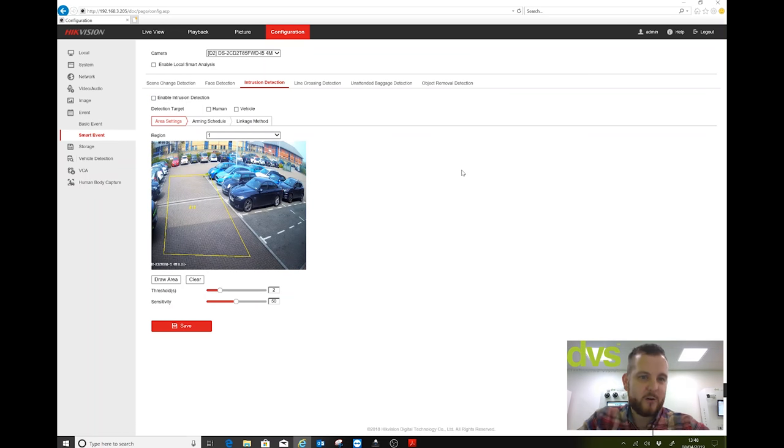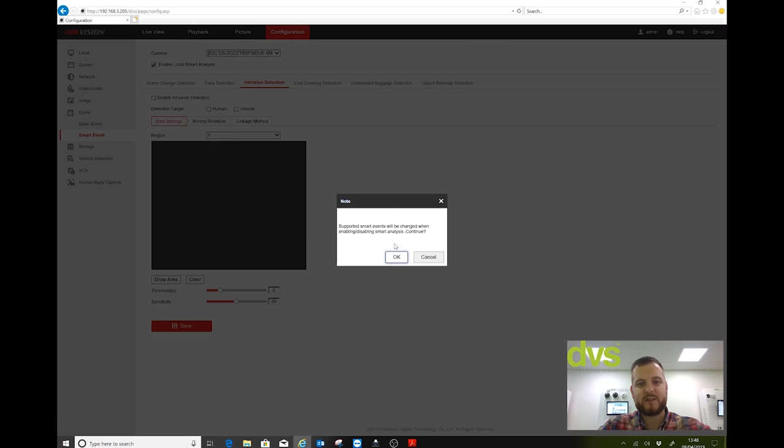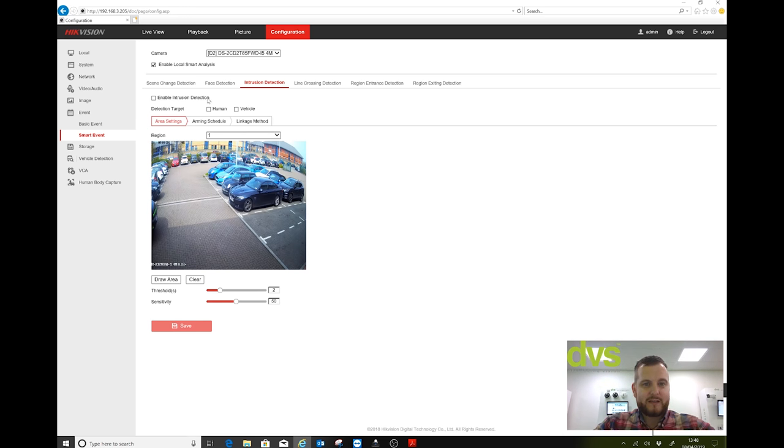If I want to set up an analytic — intrusion or line crossing — first enable Local Smart Analysis. It will tell you: supported smart events will be changed when enabling or disabling — continue. You'll notice the banner changes because when you enable smart analysis on the NVR, it's limited to what it can support. The NVR can only do one intrusion area, one line cross, one region entrance, and one region exit, whereas the camera may support more internally.